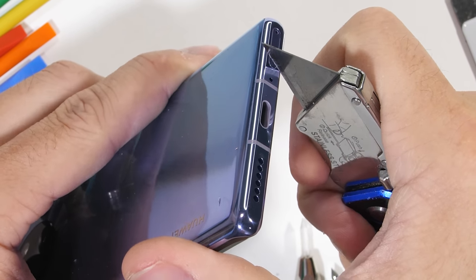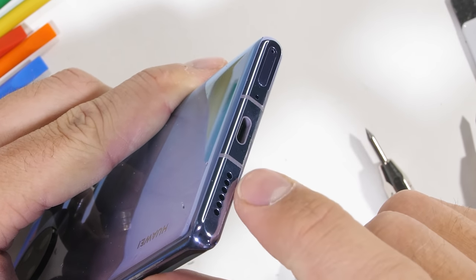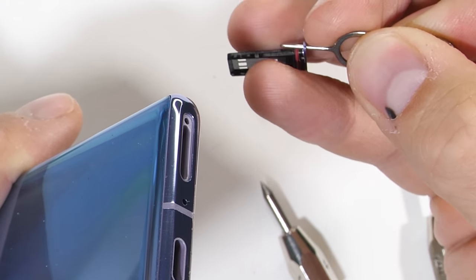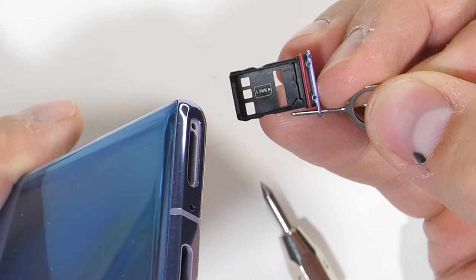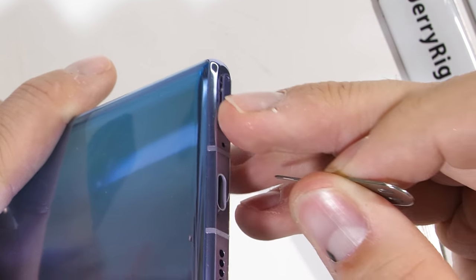There is a USB-C port on the bottom, no headphone jack, but there is a SIM card tray with a proprietary sized Huawei Nano memory card slot, which basically means the memory slot doesn't exist. Huawei Nano memory is 45% smaller, but also costs 45% more than standard microSD. Not worth it.